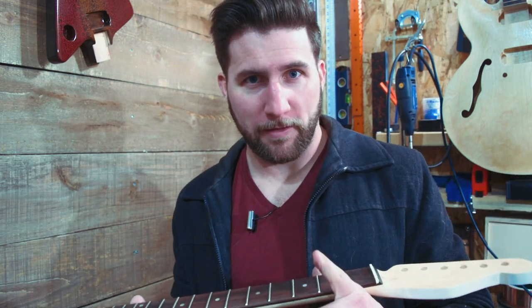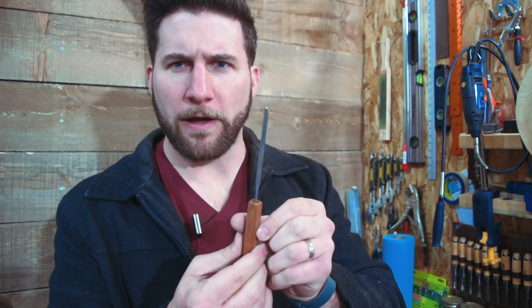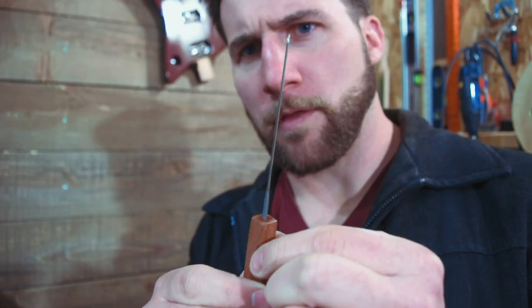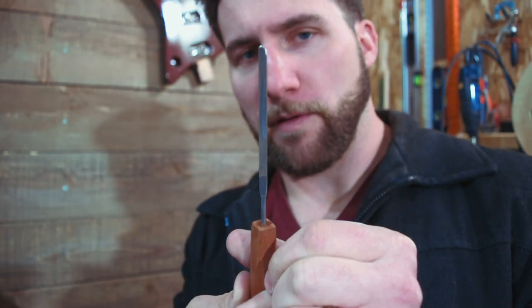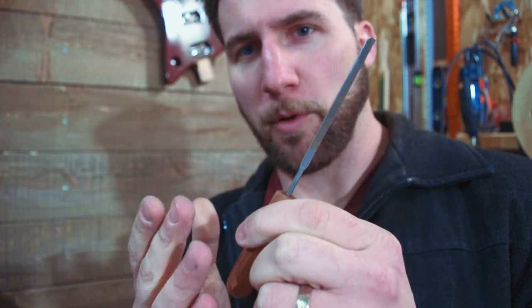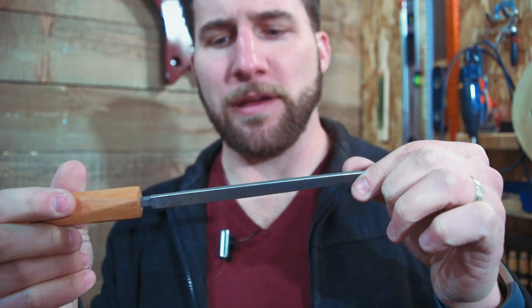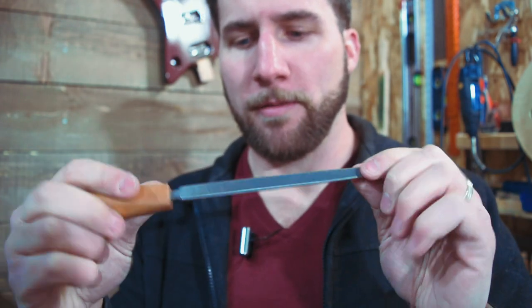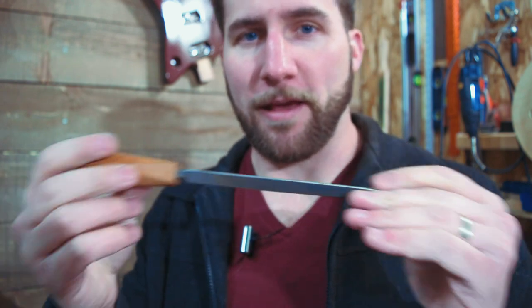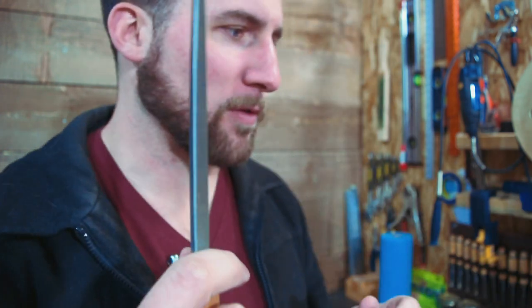Let's talk about what methods — meaning tools — we're going to test. Starting with the professional options: we have the fret end dressing file from Crimson Guitars. This is a nice thin file, perfectly smooth on the front and back, and the sides are the part that files. Pretty nice little piece of equipment — this is purpose built from Crimson for doing this. We also have their three-corner file, which is actually designed for fret crowning but can be used for fret end dressing. We'll check how it compares to the other one, so you can determine if you need both or maybe just this one.